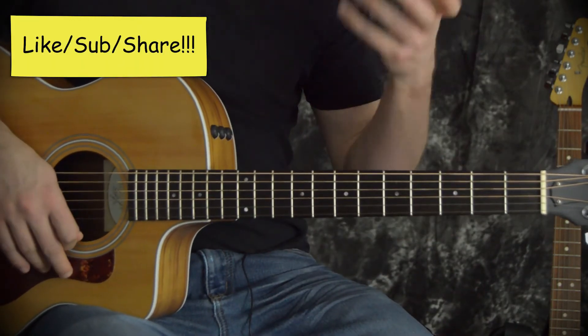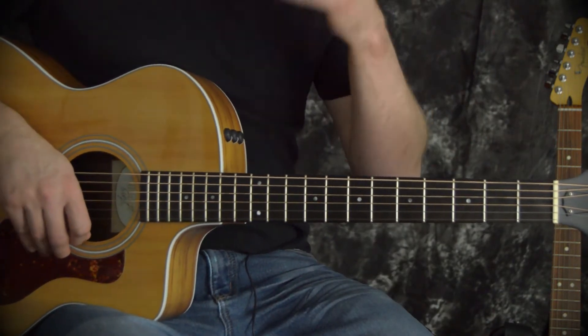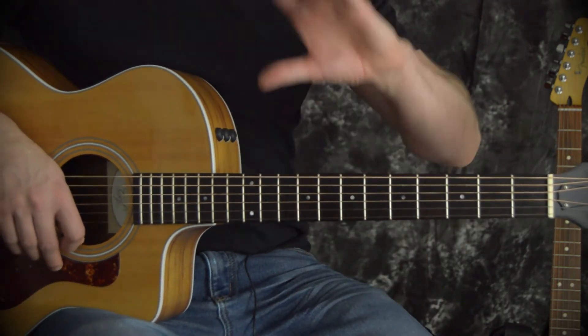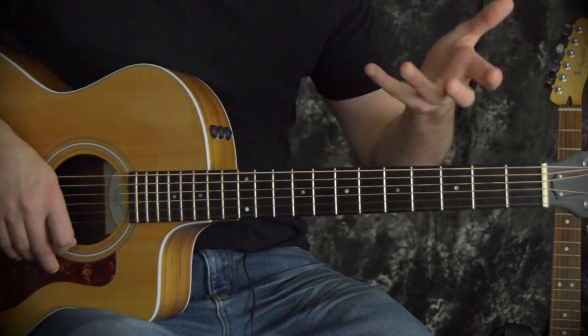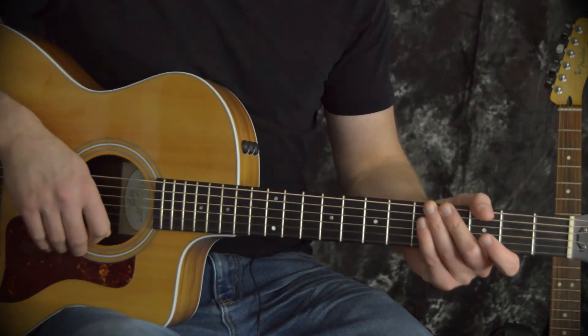Hey, what's up guys? I have another real sort of fundamental type video for you today. This is going to be on what I consider the three most useful strumming patterns to know how to play. Now, this doesn't mean they're going to be the very easiest strumming patterns to play, just what I consider to be the very most useful ones. They're not going to be too challenging — this is a nice place to start if you are new to strumming your guitar.